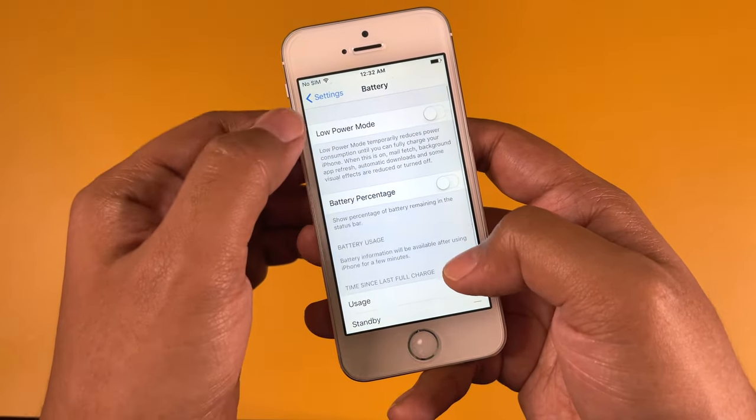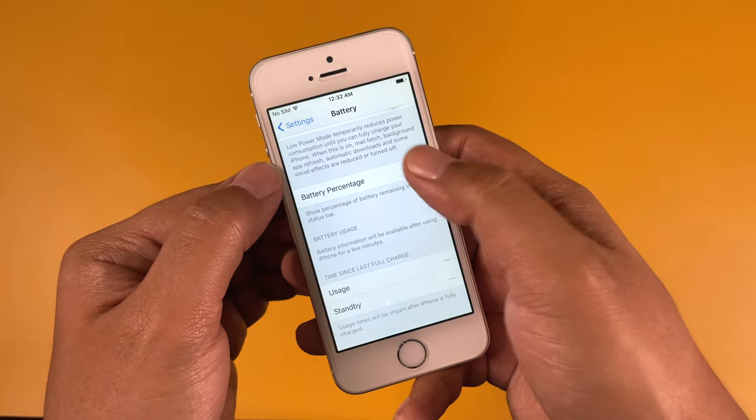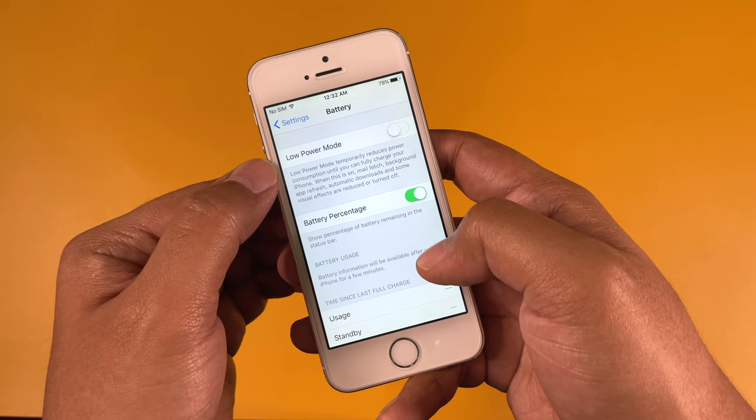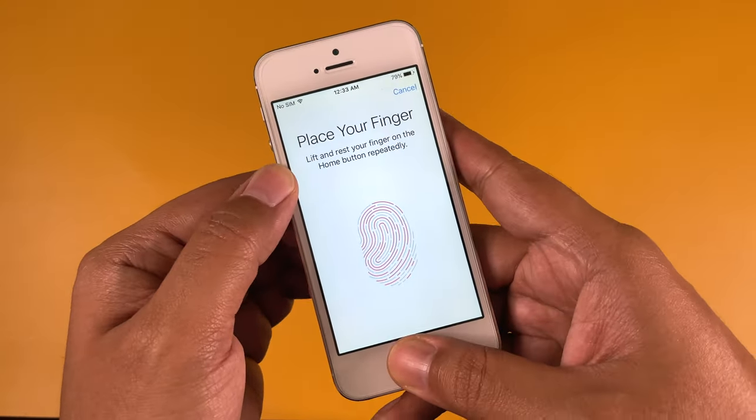Since this iPhone 5s is running iOS 10.3.2, I cannot show you the battery health right now, but I will update about the battery performance later in the comments section.